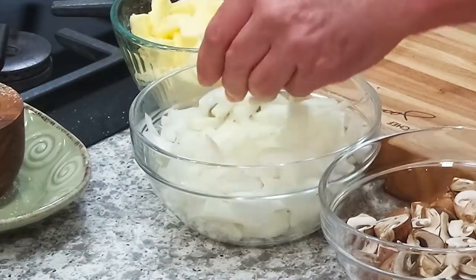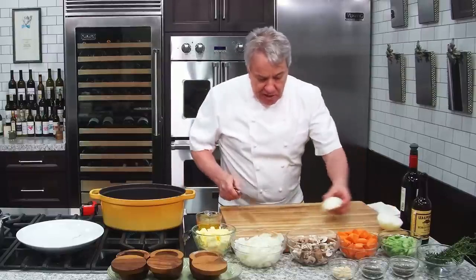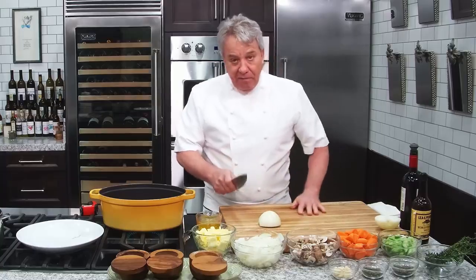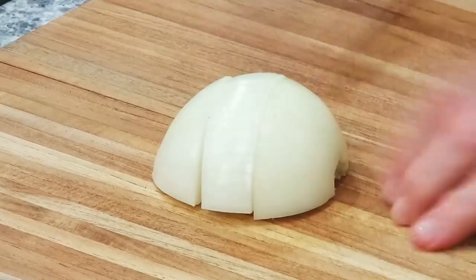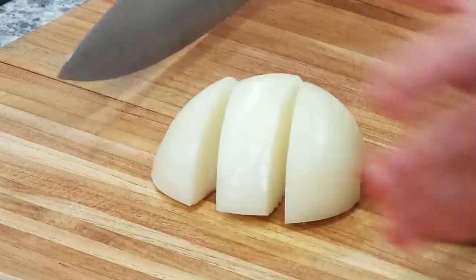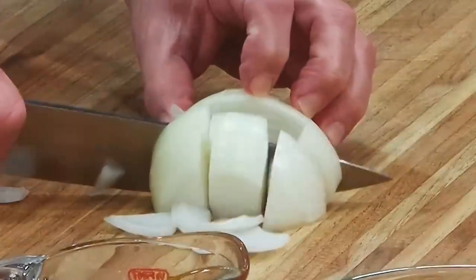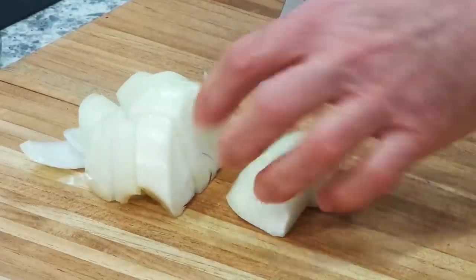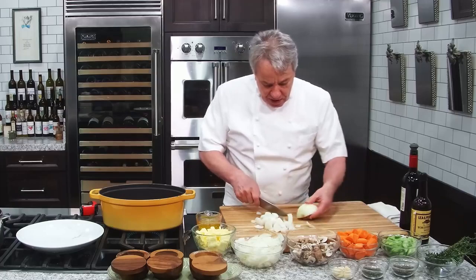Onion. The onions are big — I cut big. I want to show you how I cut the onion. Remember the root end and the top end of the onion. Very rarely do we cut against the grain, but in this case I want a big piece of onion. I cut one, two, three times against the grain, then I flip it and cut like this — big, big, big — because they're going to cook two and a half, three hours. Now you got big cut onion.